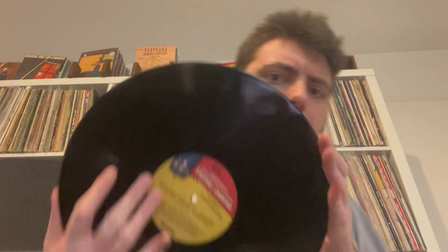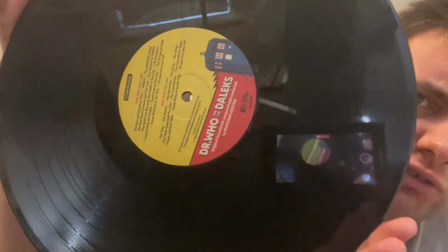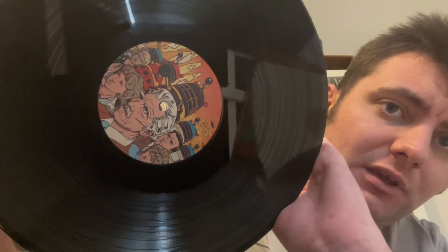Here we go — nice custom label to this one. I do love custom labels on vinyl especially. It's really great because I think they tend to do that a lot with newer vinyl now. It's really awesome to have that.